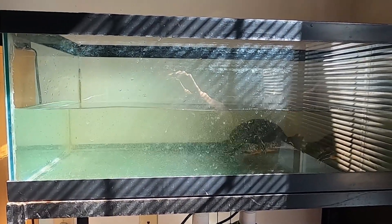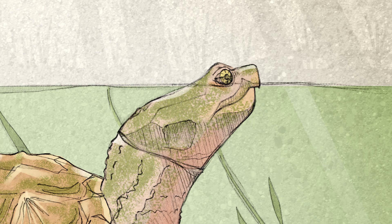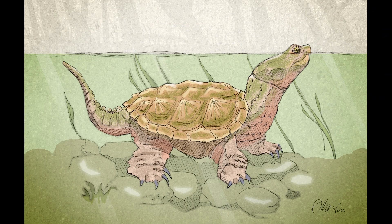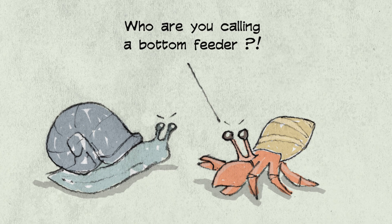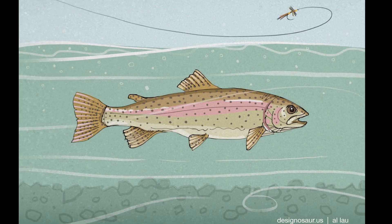Hey turtle and nature lovers. I just wanted to let you know that I do drawings featuring wildlife and the outdoors. If you want to see more, please feel free to check out my shop.